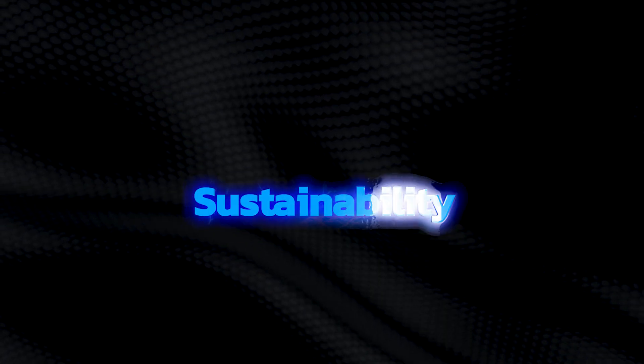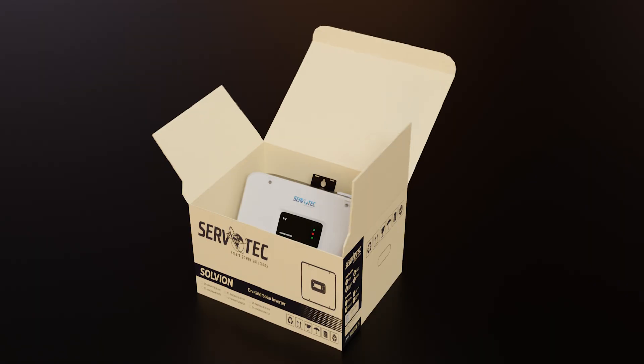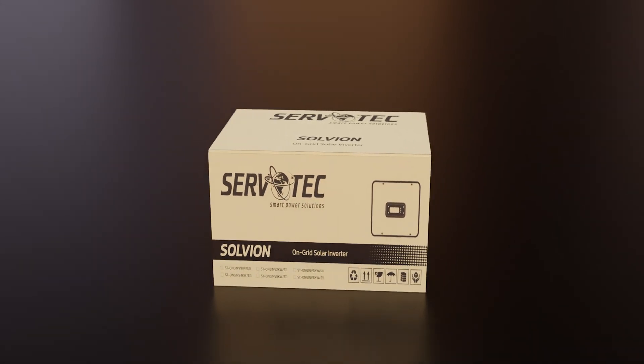It's a promise of innovation, safety, and sustainability. Power your world. Save on energy costs. Introducing the Servotech Solvion Series second generation smart on-grid inverter. Servotech — Solar, Simplified.